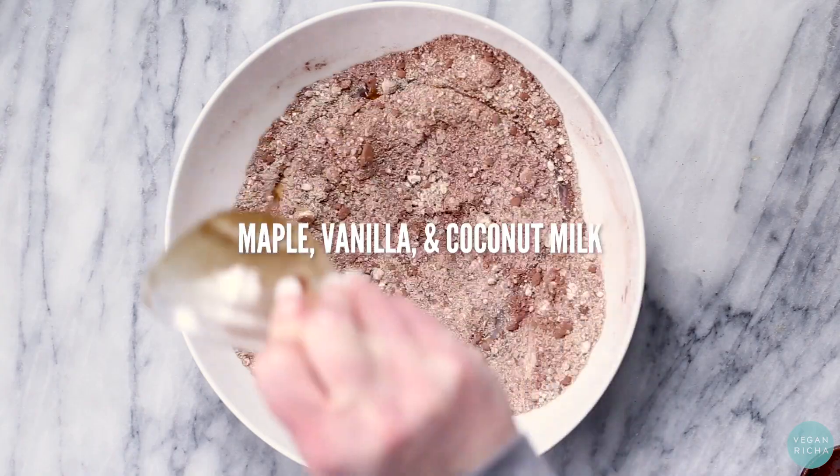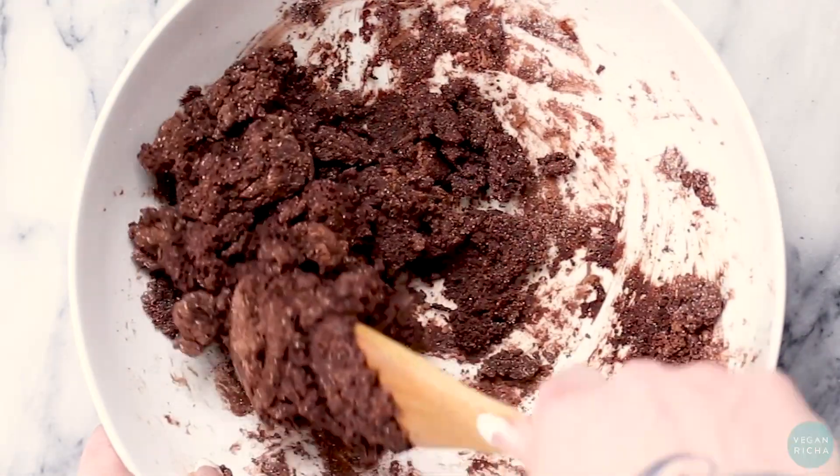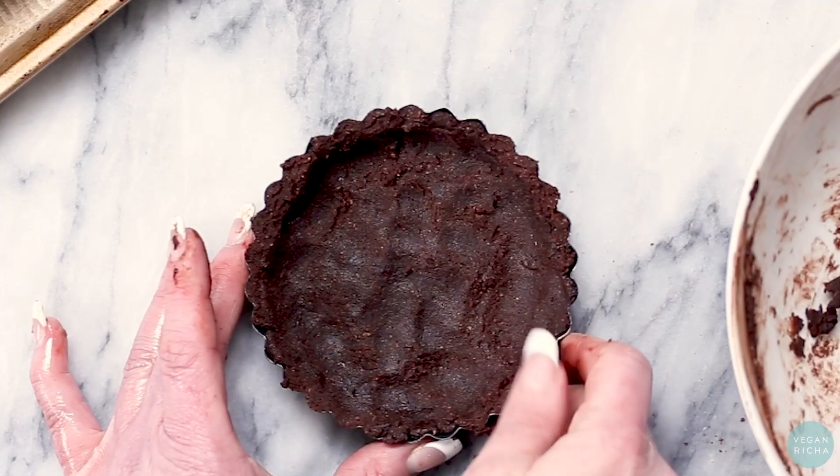Then add maple syrup, vanilla extract, and coconut milk, mixing again until you have a somewhat cohesive dough. Press the chocolatey dough into mini tart pans and bake.